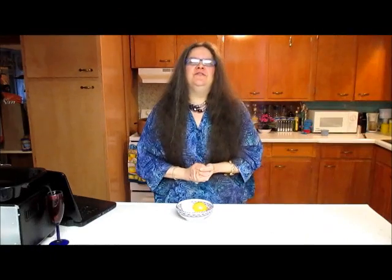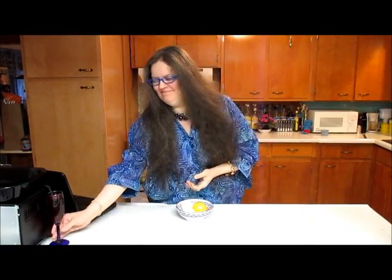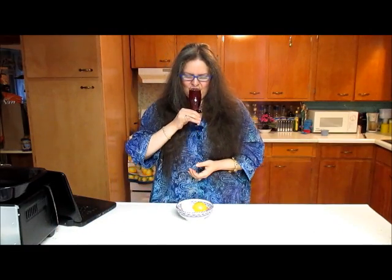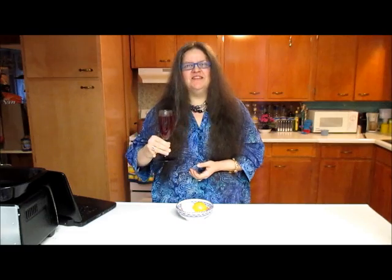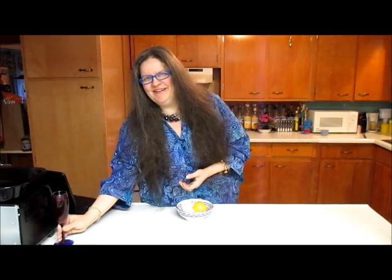I will hard boil these and chop them up later. Excuse me, I need a little tipple. Such a lovely color and a little bit of a kick to it as well.